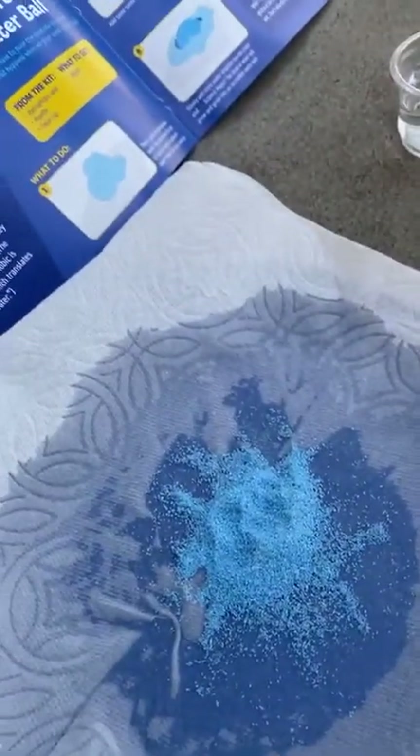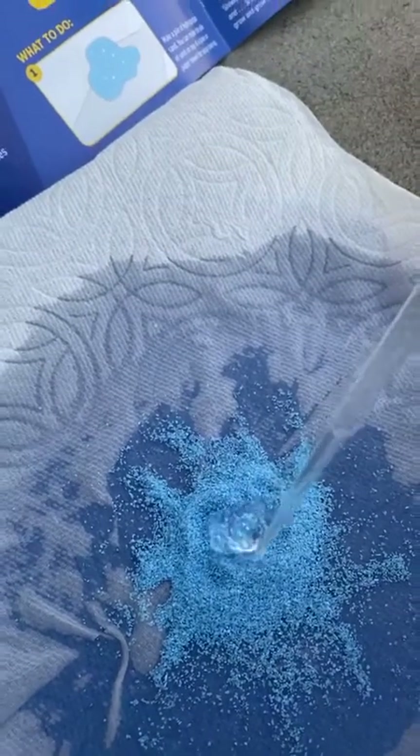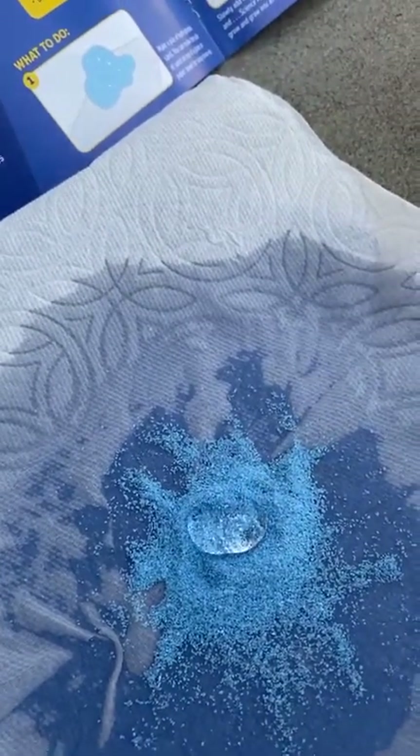Oh cool! Okay, well there we go. That's our experiment. I think let's do it one more time — I want to see if it has more water.